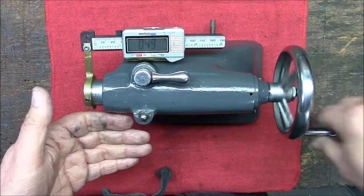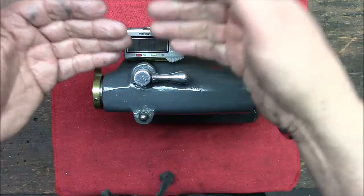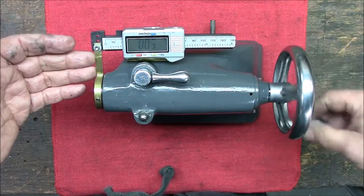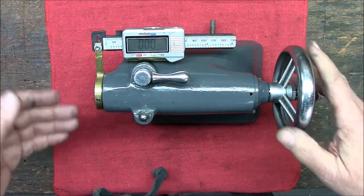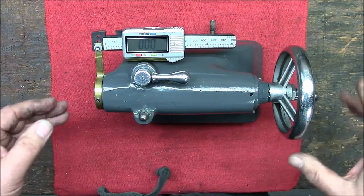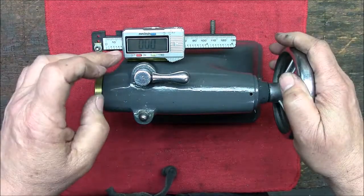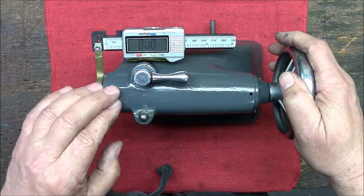I originally had it on the front and it kept getting in the way of the carriage, so I put it to the back. I've had it back there for a while now and it hasn't gotten in the way. It works pretty well — you can read inches or millimeters and set it for incremental measurement.